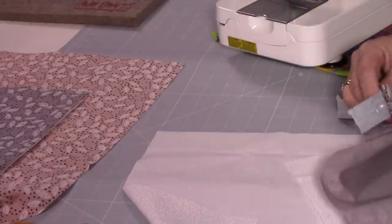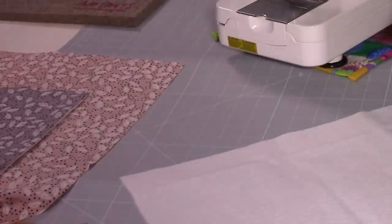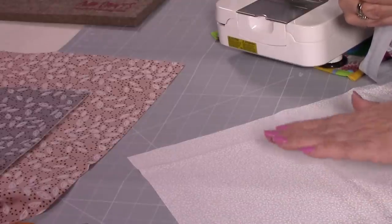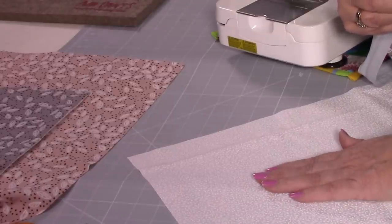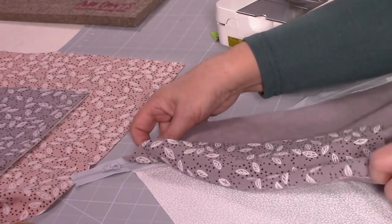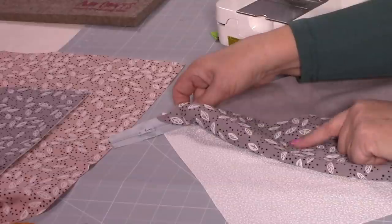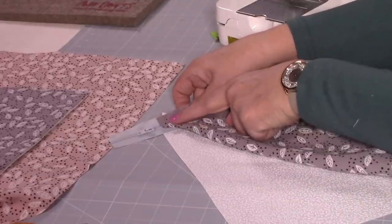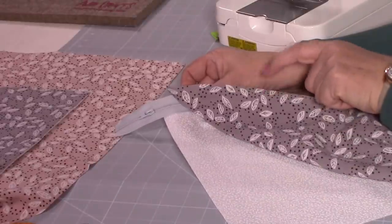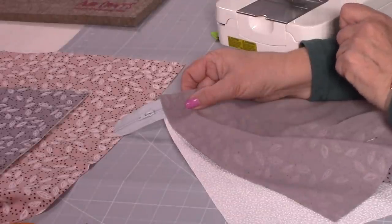You're going to put the outer fabric right sides down onto your zipper tape. So if I put it down — there's the zip slider, there's the right side of my fabric — we're popping it down right sides together. With the lining, that's going to go right side facing up as well. So the sandwich is: right side of your lining facing up, right side of your outer facing down, and the right side of your zipper showing. That is your sandwich. I'm doing both at the same time since it's a nice, simple project.